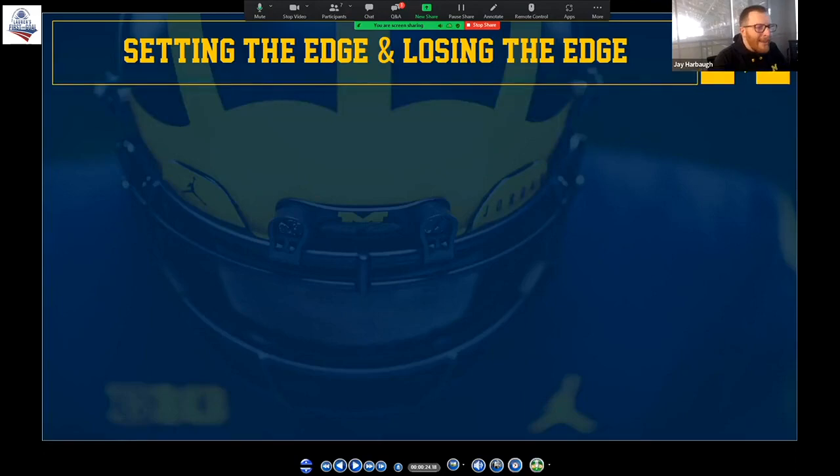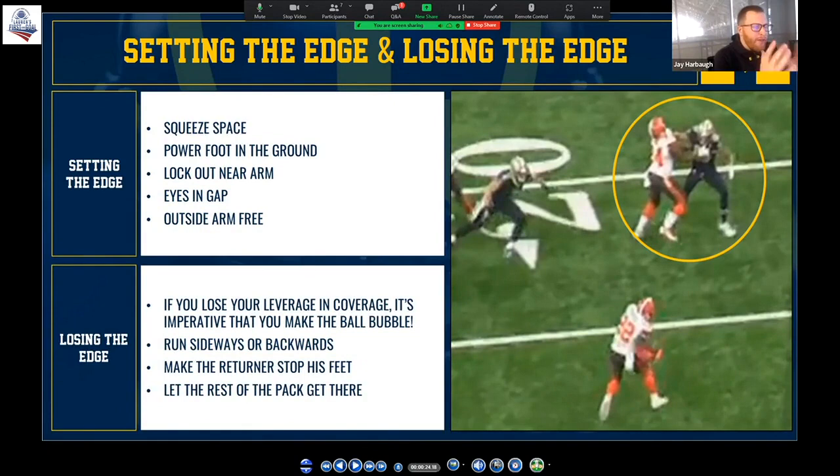Edges in coverage are really important for us. The thing we really harp on to our guys is that setting the edge is crucial — everyone coaches that in their own way. But it's the losing of the edge that makes the biggest difference in special teams, because that's where a lot of the biggest plays come about — when that guy gets in a situation where he thinks this ball is coming at him and it's going to get outside him.